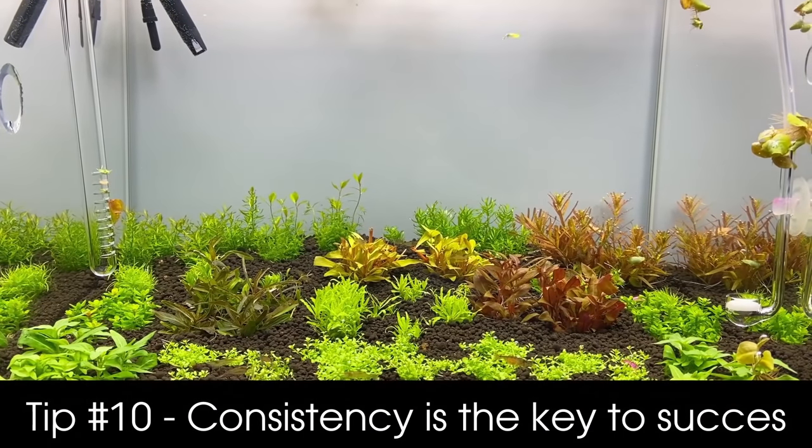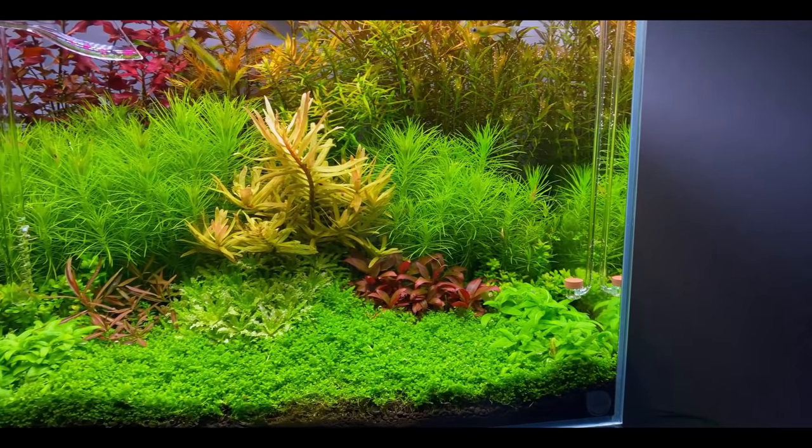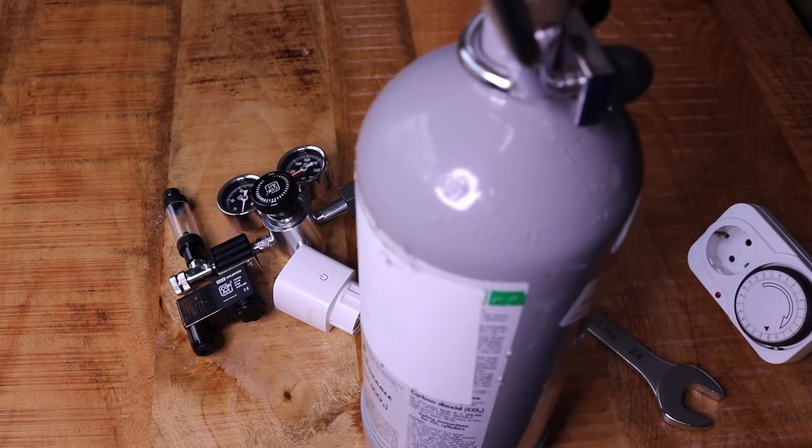Let's start with number 10. This one is very important, and the only reason I didn't put it higher on the list is because it's very general — it's one word: consistency. Consistency really is the key to any planted tank or aquascape. The most important thing to be consistent with is your lights and your CO2, and that can easily be automated. Put your lights on a timer so they come on and switch off at the same time every day, and do the same with your CO2 — turn it on an hour or two before lights come on and off an hour before lights go off.